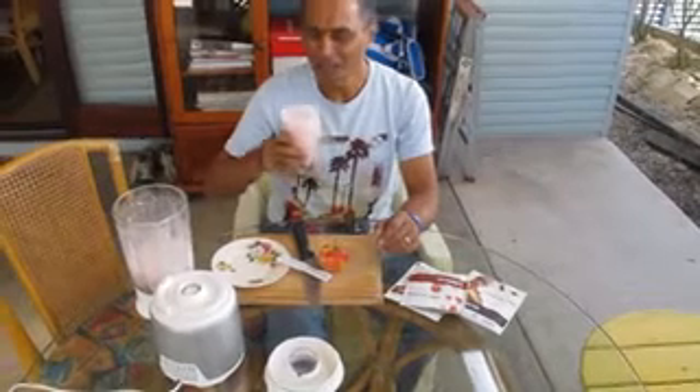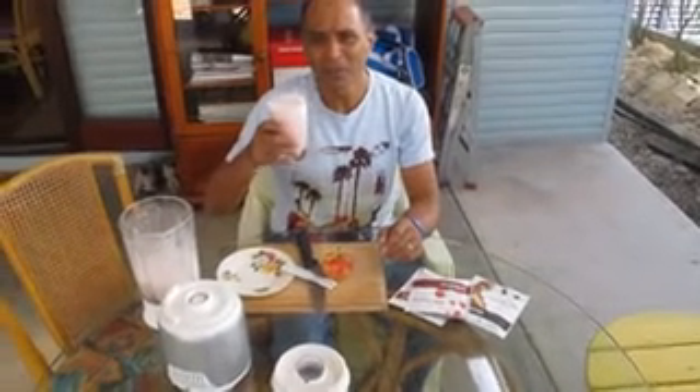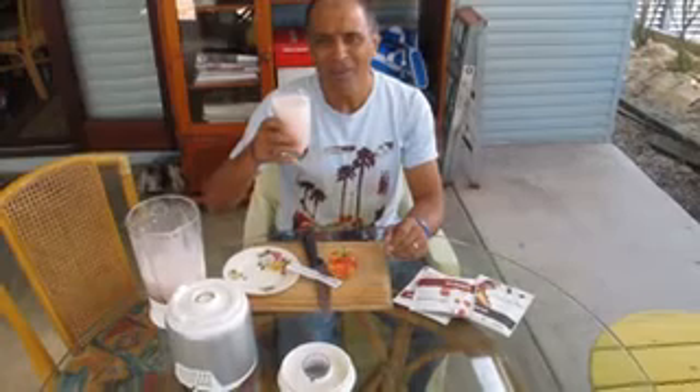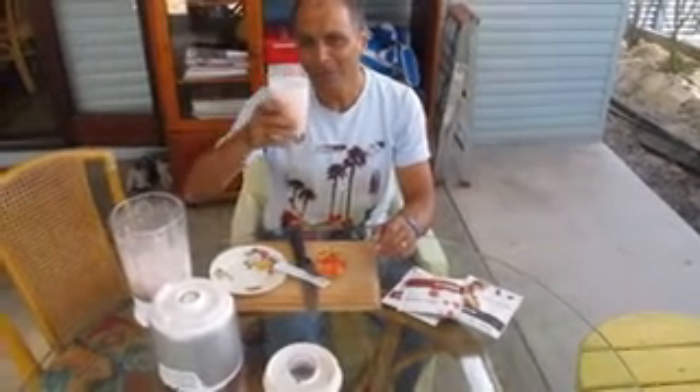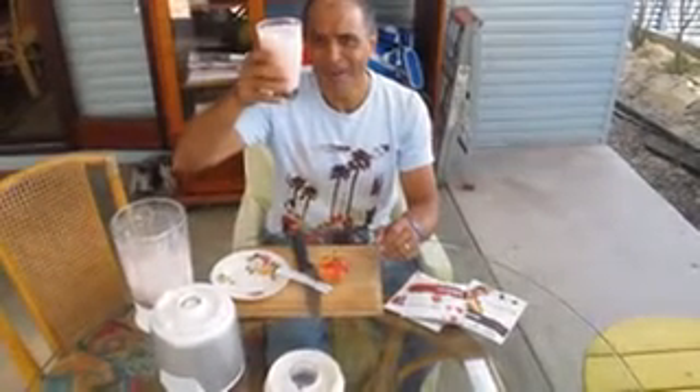Let me have a taste of this now. It's just delightful. This normally keeps me full for quite a while. It's breakfast time now so about lunch time I'll have my next meal. And this strawberry Nutri-meal has been able to keep my weight down. Thank you strawberry Nutri-meal.